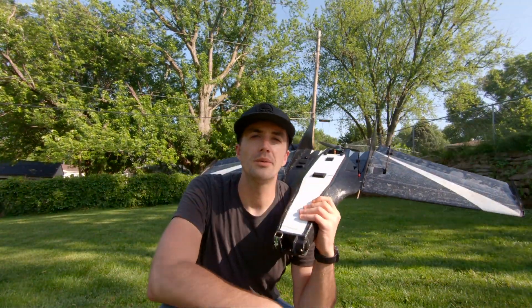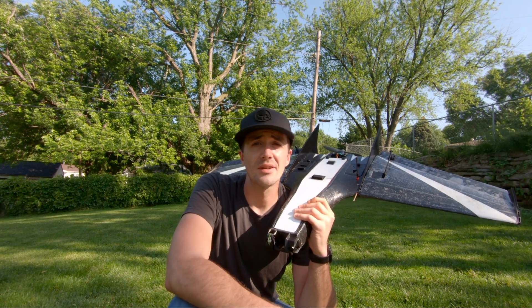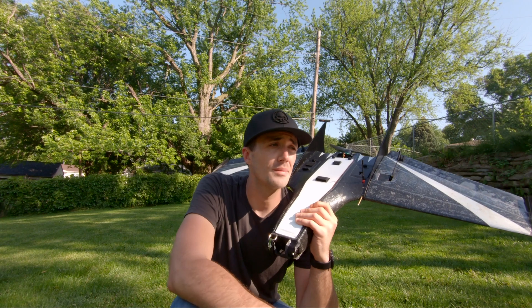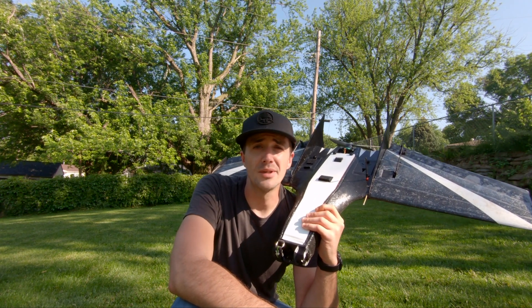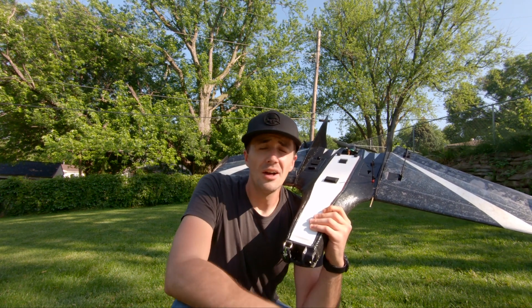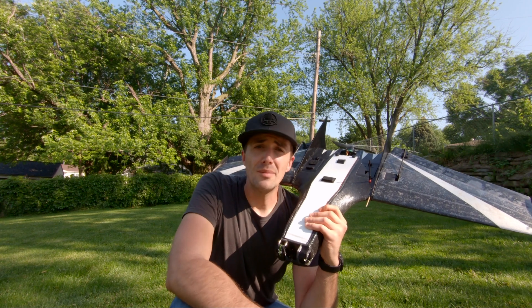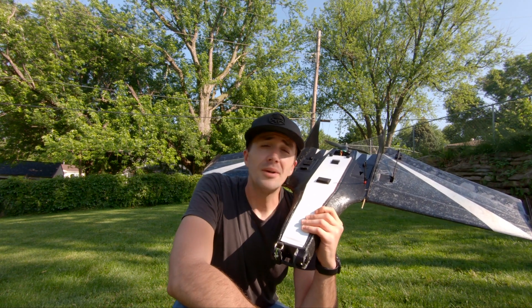All right boys, I hope that was helpful in figuring out how to launch your wing. That's just my setup — you can do it however you want, there's a million ways to do it. I hope mine helps some people figure out ideas for their own. I just like mine being portable and small — I can carry it anywhere without a big table and a box of parts. All in that one bag, plus my flight bag, and I'm ready for any kind of fun I want. Anyway, thanks for watching guys, see you later.